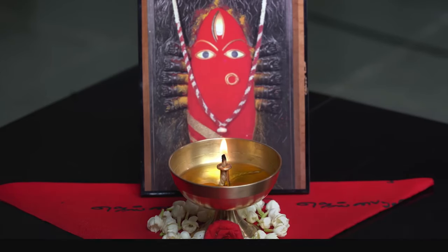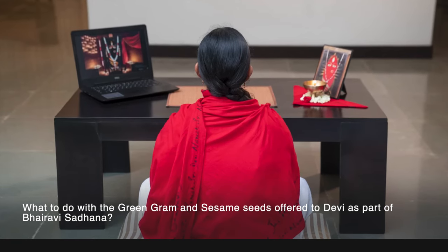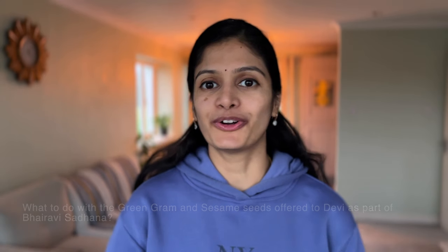Bhairavi sadhana is now over. Now what to do with the green moong beans and the sesame seeds that were offered to Devi? You can donate the offerings to the needy. If that's not possible, the edible offerings can be consumed as prasad.